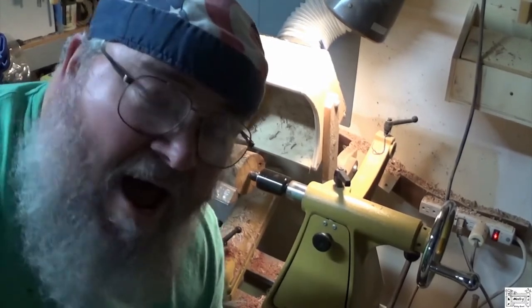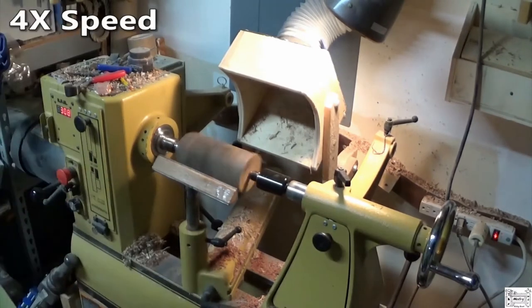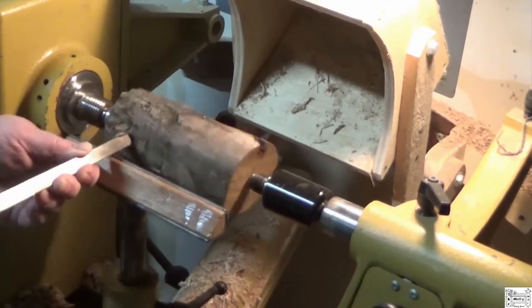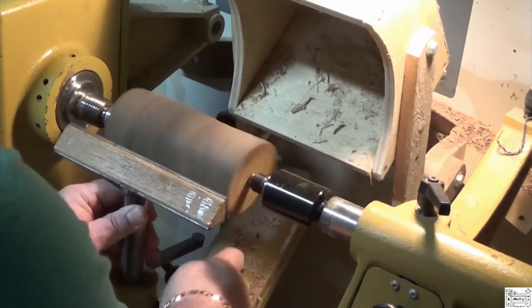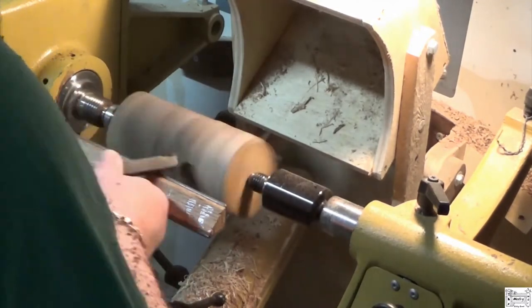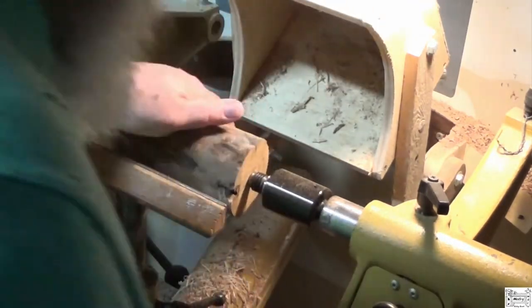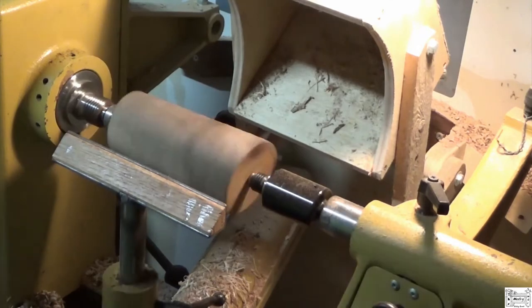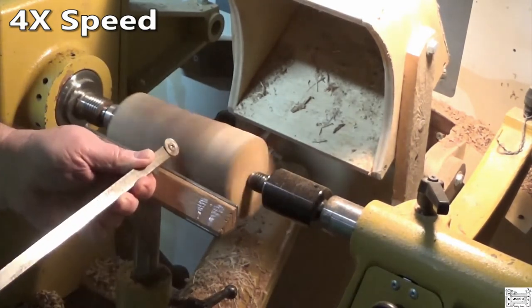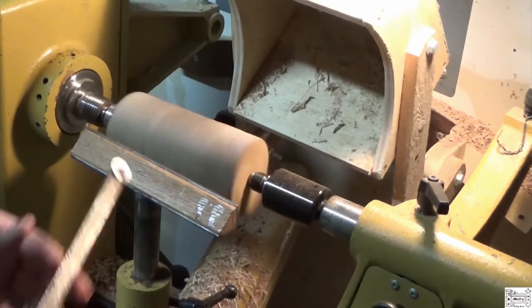Okay Holly, this is for you. I don't know what kind of wood it is, we'll see what happens. Hopefully I can get rid of those cracks. I'm turning that uphill so I can stay out of the way of the camera.